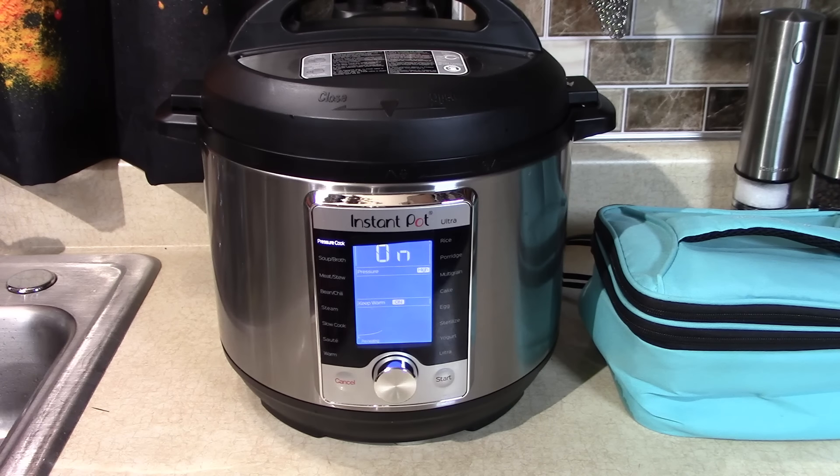See how easy this is? It could be beef stew, pulled beef sandwiches, French dip sandwiches. You could put carrots and potatoes in there if you want — I've made it all different ways. Today I'm gonna make it like this: beef gravy with the onion soup, put this right on top.